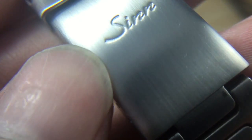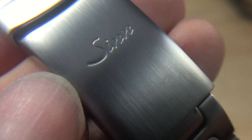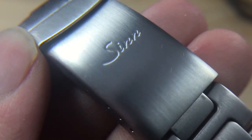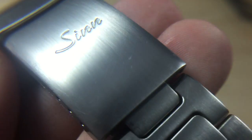So here is our clasp after finishing the job. As you can see it really looks like new again — nice perfect grain and all the scratches and swirls have disappeared.